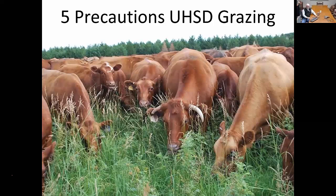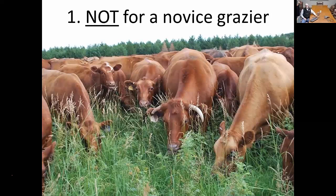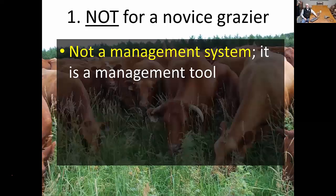Five precautions of ultra-high stock density grazing. The first thing I take into consideration when people ask about using mob grazing or high stock density grazing management approaches is that it's not for the novice grazer or the novice producer to grazing management. It's not a management system — some people are trying to overcome poor management, and it's not going to undo the effects of poor management. It's just a management tool to be utilized, not a system to fix problems but a tool to fix a situation.